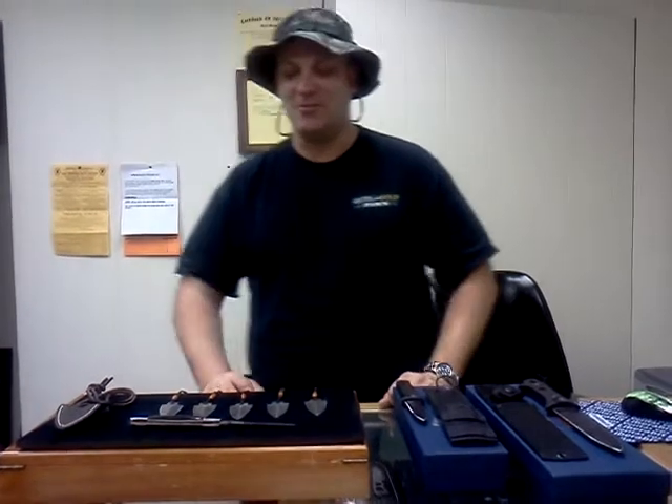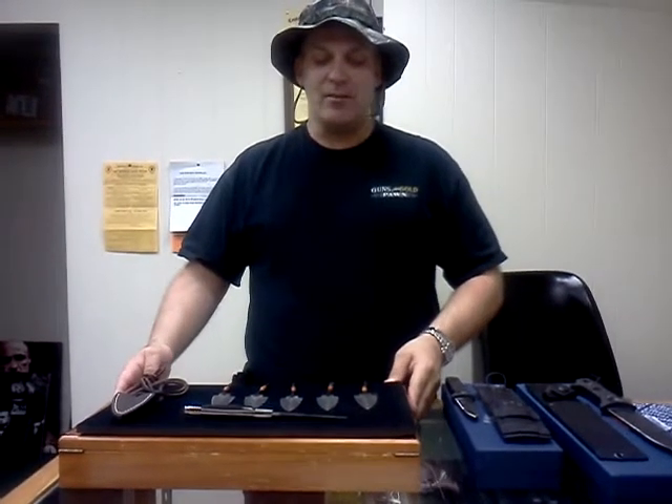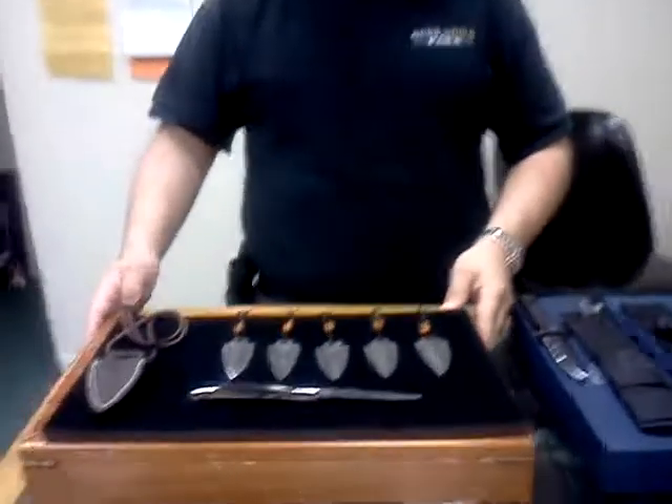This is Mark from Gear to Survive again — our second night in a row making a video. I'm here with my friend Myra, she's filming me, so give her a break if she screws up. Tonight we're going to talk about some Damascus steel arrowheads and knives that we have — something new.